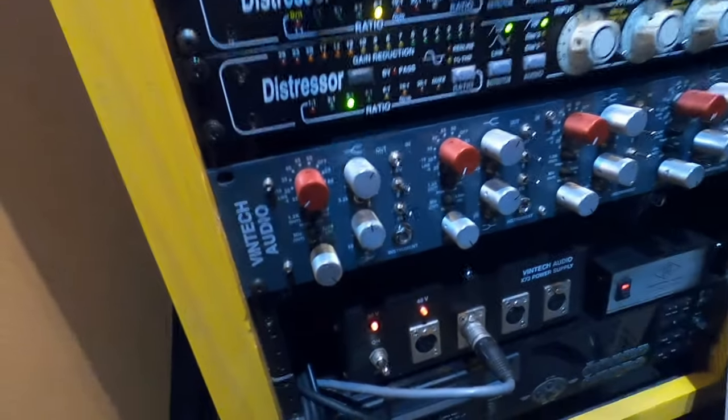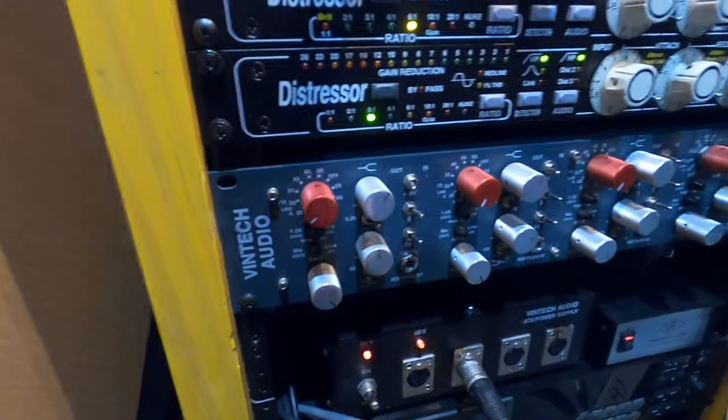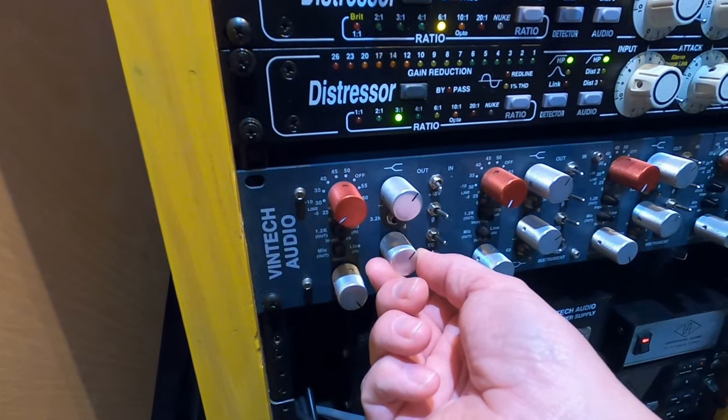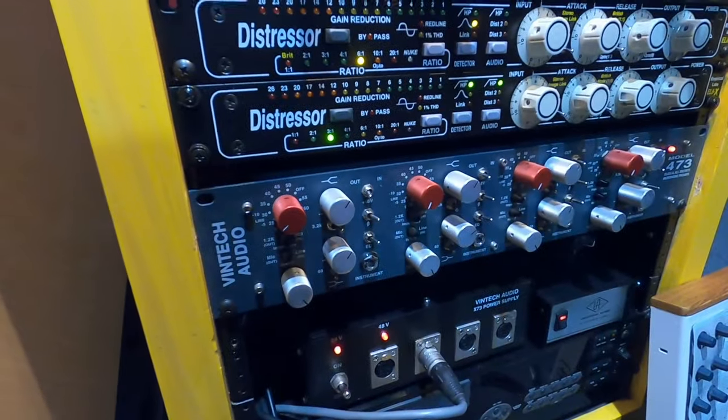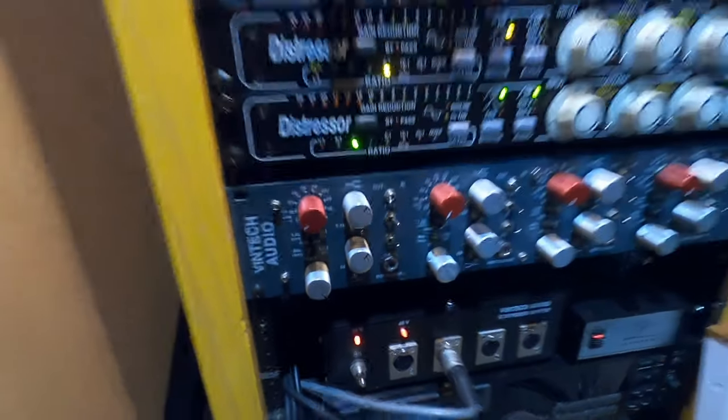Kick drum again. I can hear that's a good difference. I'm going to take the 60 on the kick drum and turn it up a little bit. That's good — I can feel that there's plenty of low end. So now we're going to go to the snare drum.